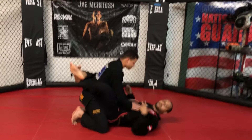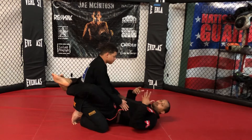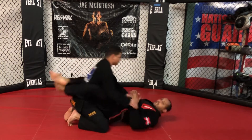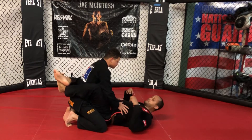My guard is closed. This gives me the ability to control distance. If he throws a punch, what I mean by that is I can pull him closer or I can extend him away, all without compromising my health and my safety.